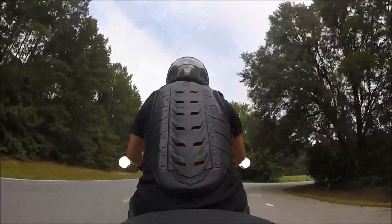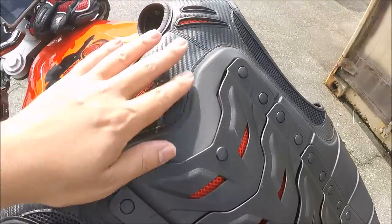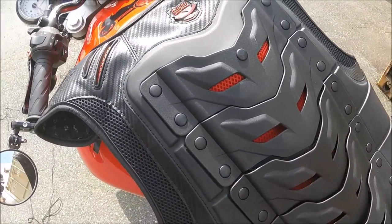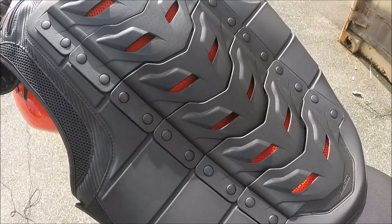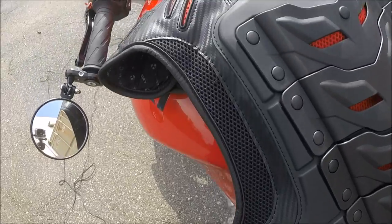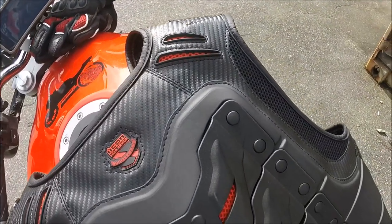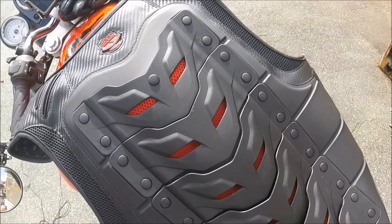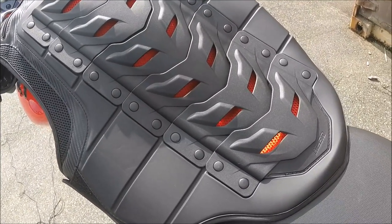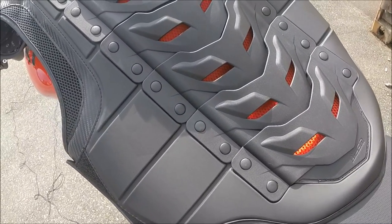The build quality of this vest is very good — the molds are solid and all the materials are put together very well. For $130, you'd better be getting a good piece of kit, and I can firmly say that Icon delivers a very well-made piece, unlike the Speed and Strength vest I reviewed previously.